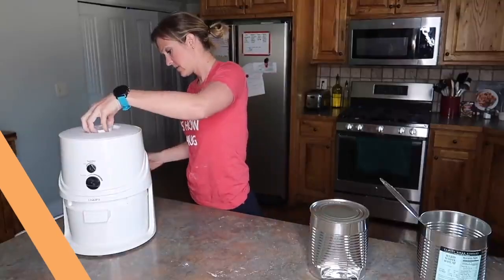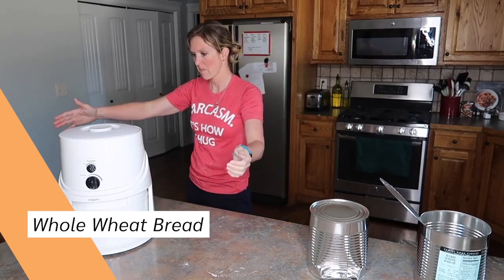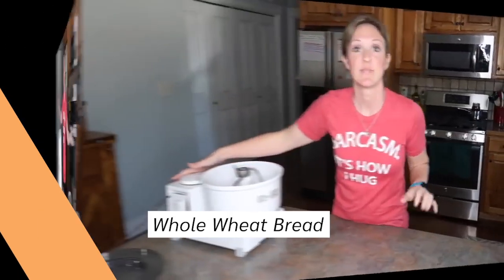Sorry to interrupt the cooking fun, but if you're interested in any of today's recipes, I do have a PDF mini e-cookbook available for just a couple of dollars. The link will be down below in the description box. Let's get back to cooking.